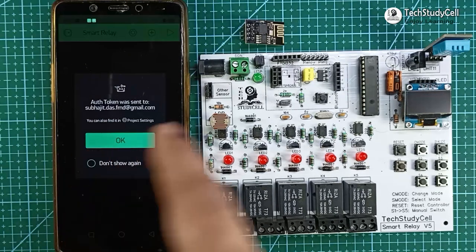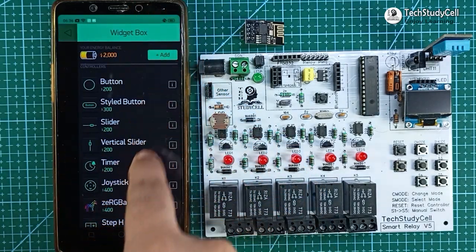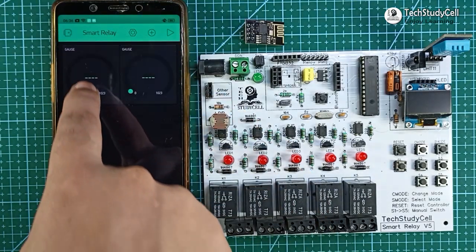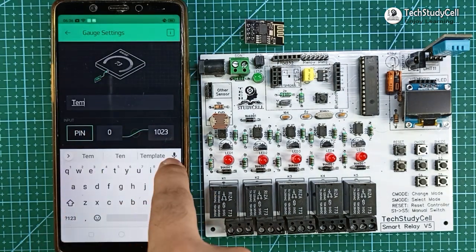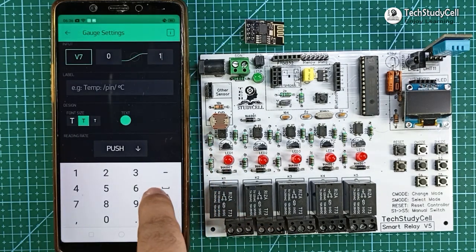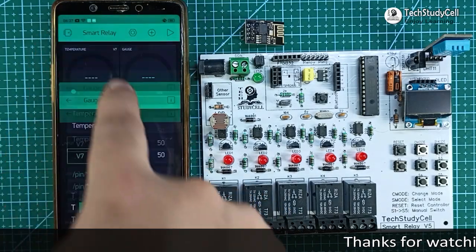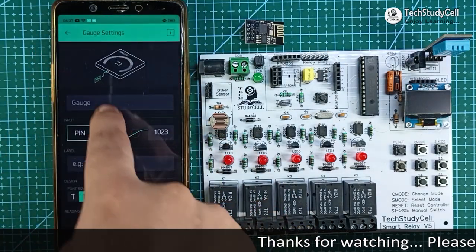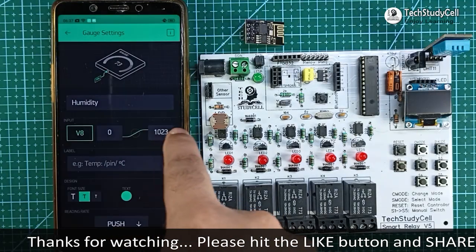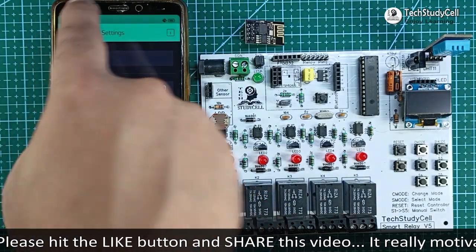Blynk will send the authentication token to the registered email ID, which will be required in the code. From the widget box, first I will add two gauge widgets to see the temperature and humidity reading. I will configure the first gauge widget with the label 'temperature', virtual pin V7, and a limit of 0 to 50 degrees Celsius, and change the color. For the second gauge widget, I will type 'humidity', select virtual pin V8, and set the limit to 0 to 100, then change the color.